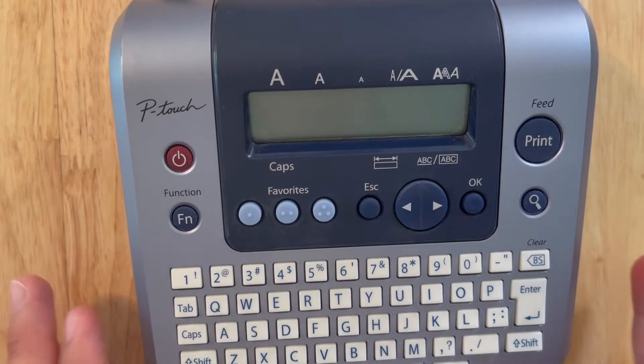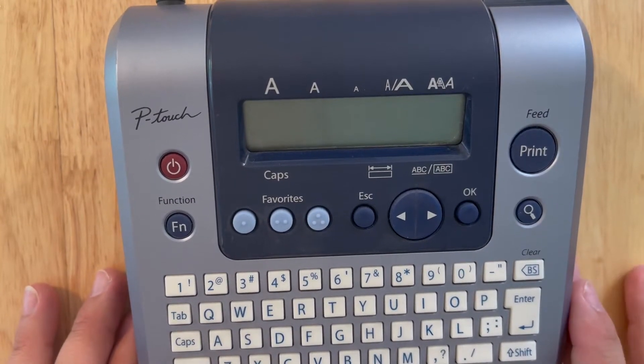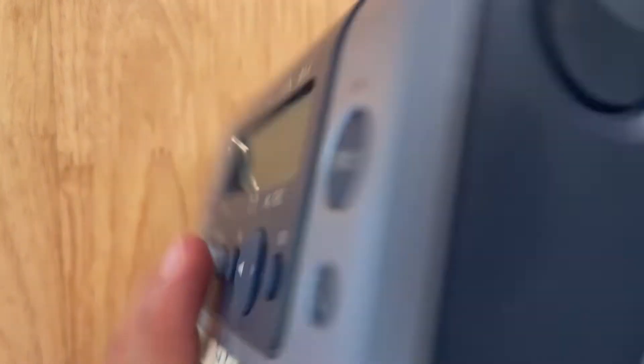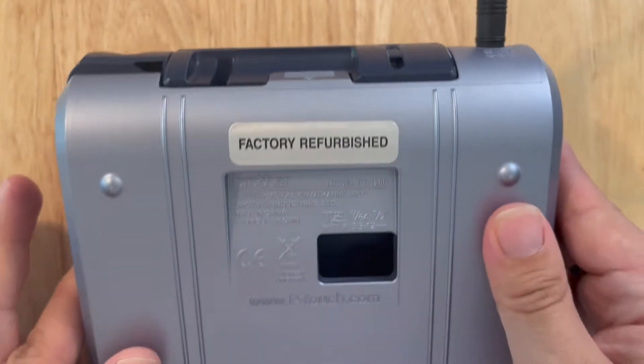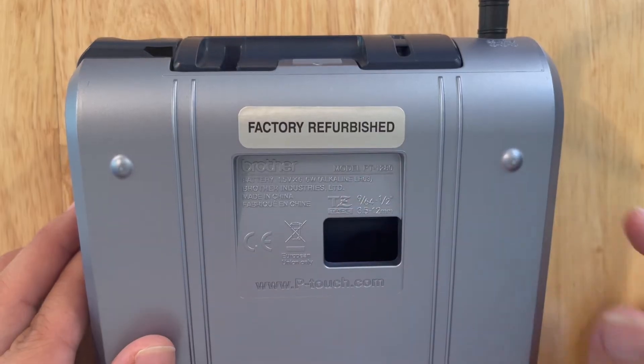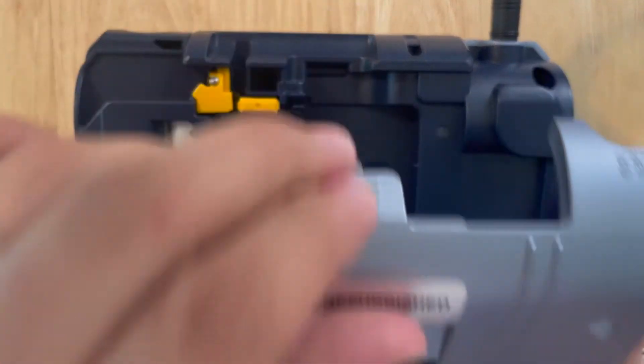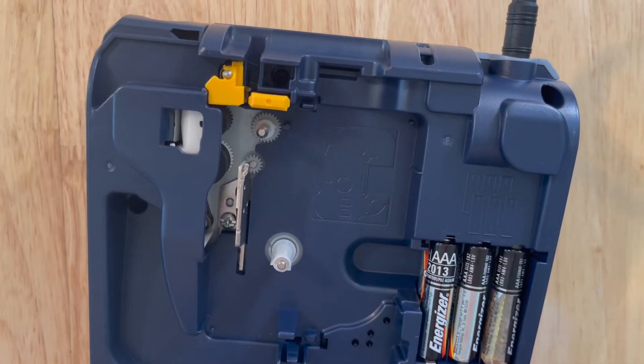Welcome to the new PT1280 label maker series. This is the 1280 machine. We'll start right off the bat with getting the tape inside the machine. What we're going to do is push this little lever down and the tape is going to go right in the back here.